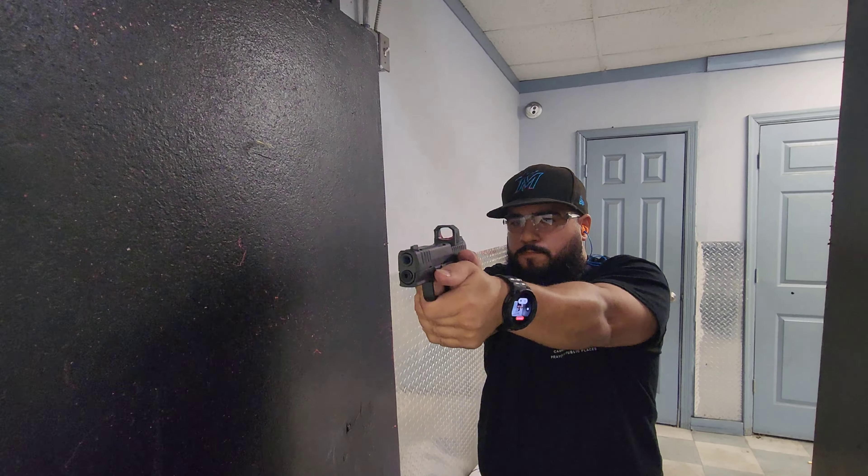We're at about eight yards. Let's put some more down range.